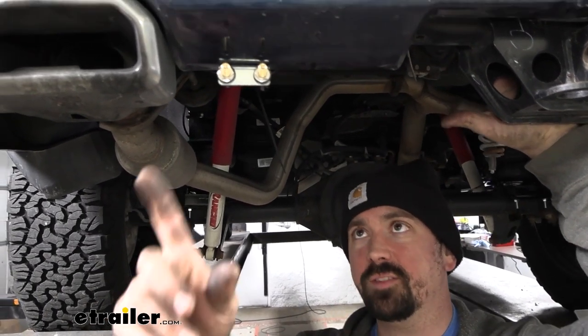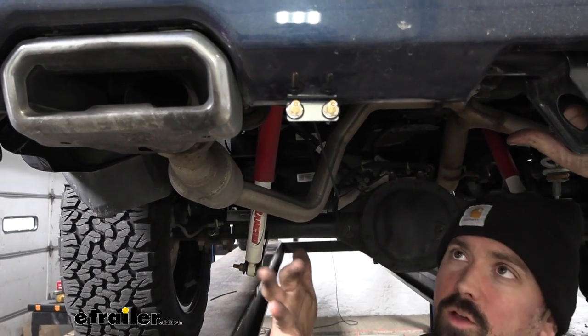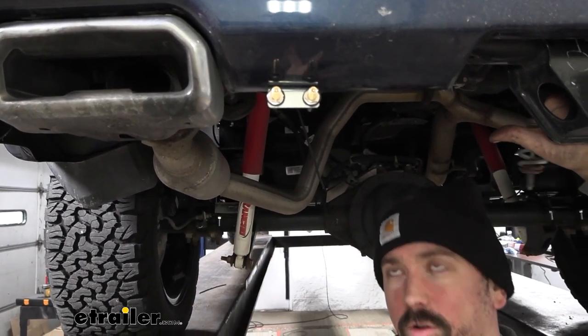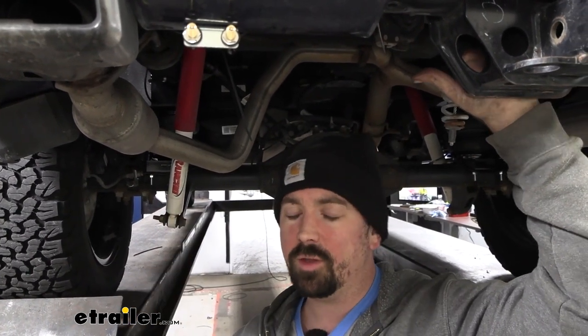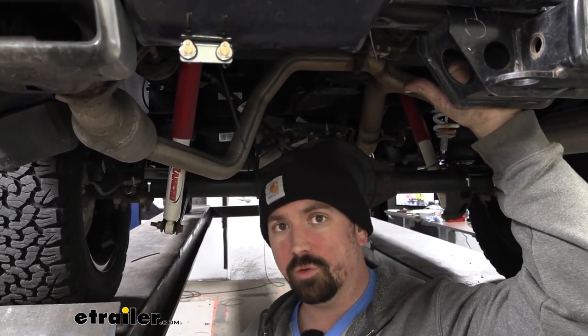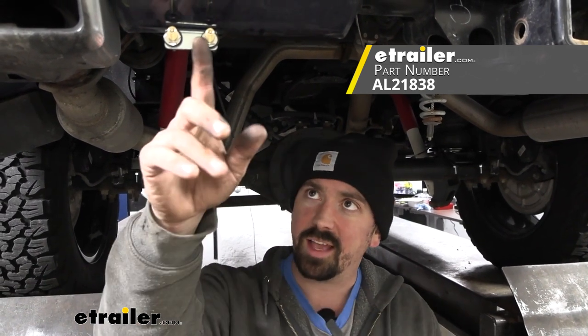Otherwise, you're gonna be running this in a dual path system, which means you have individual control of each bag. So if you have an offset load where weight's a little heavier on one side of the trailer, you can adjust that accordingly. If you want a single path, you can also pick up a T-union that's all push connect and tie those into one so the bags stay exactly the same pressure on each side. This does allow for a little more adjustability from side to side, but it really comes down to your personal preference.